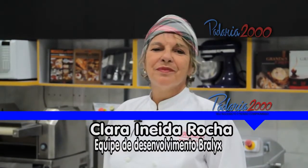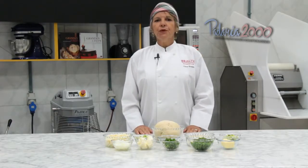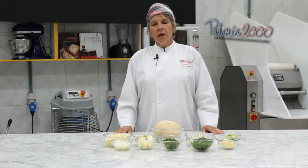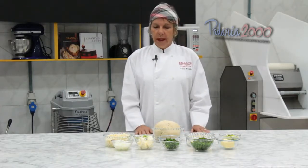I'm Clara Eneida Rocha, from the products team of the company Bralix. We are here today at Padaria 2000 to present our champion recipe from the coxinha challenge. All our products are developed in the technology center with our equipment, all manufactured in compliance with NR12, the safety standards applicable to high-production and medium- or small-scale production equipment.